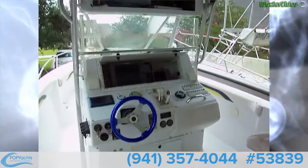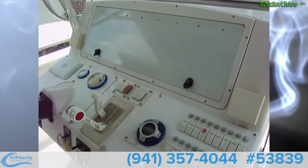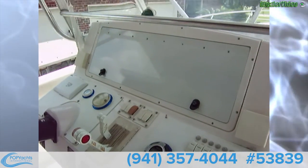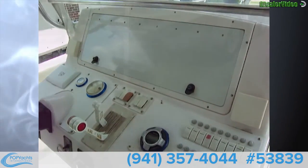We'll go take a look at the outside next. There's a cover that goes over the GPS and chart plotter. Take a look at the outside next.